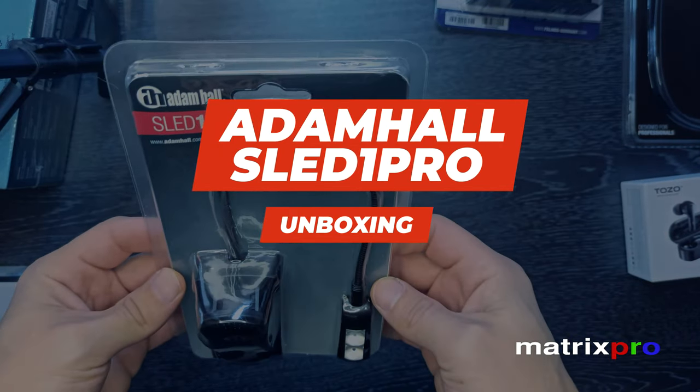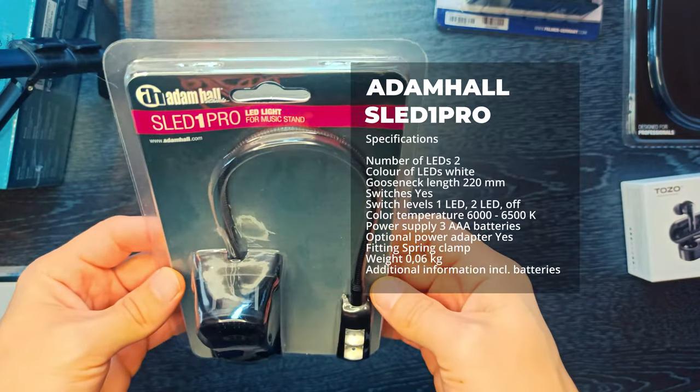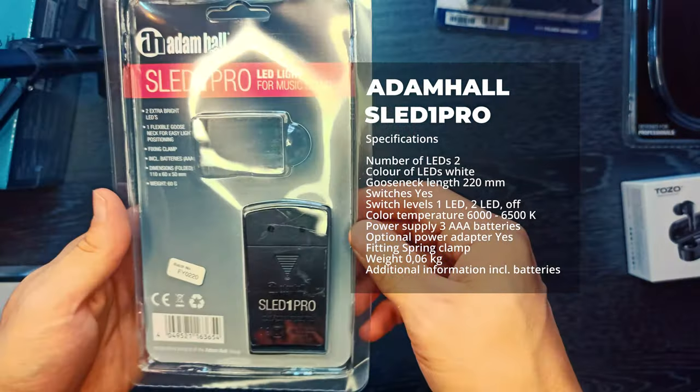Hello and welcome to MatrixPro Tech channel, enjoy the video. Adam Hall Stands SLED-1 Pro — LED Light for Music Stand.